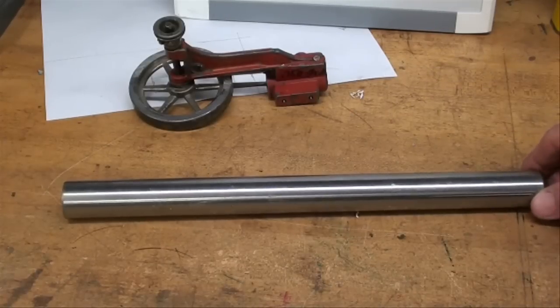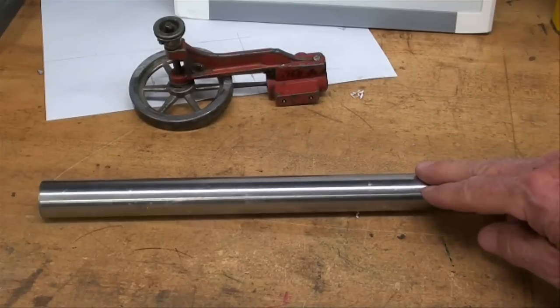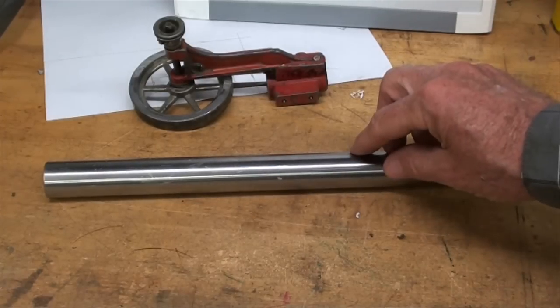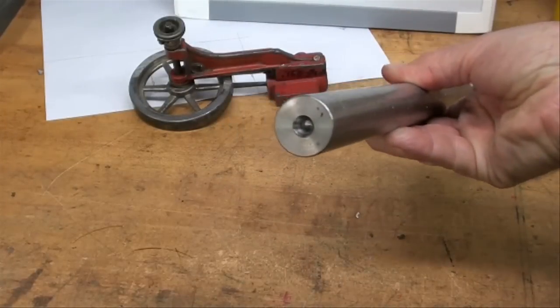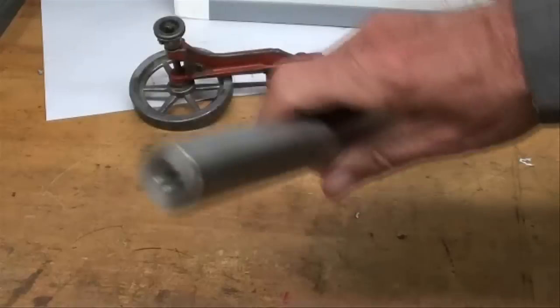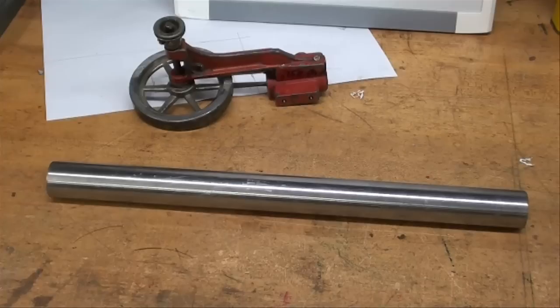Now your test bar doesn't have to be this long — this one is twelve inches long and one inch in diameter — but the one I have on the lathe is twelve inches long and three-quarter inch in diameter, which is quite sufficient, and this is made of drill rod. The rod must be perfectly straight and perfectly round, so cold rolled steel just isn't going to do the job. Many of these are ground on a cylindrical grinder, and we have accurate center holes in each end. Just sticking this in a chuck on the lathe and drilling center holes will not do the job.